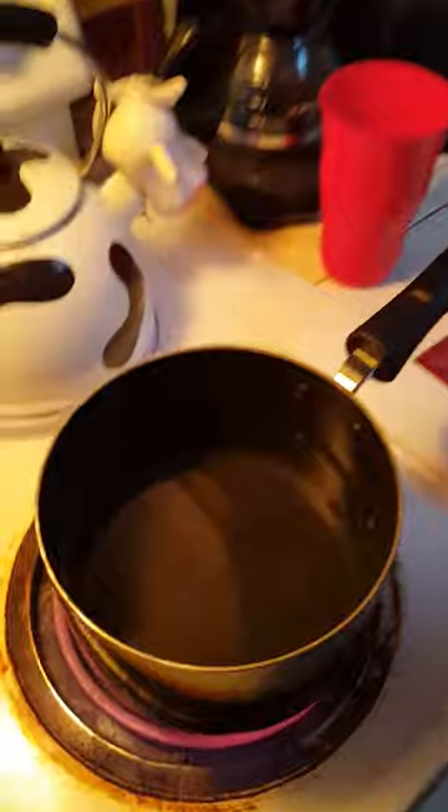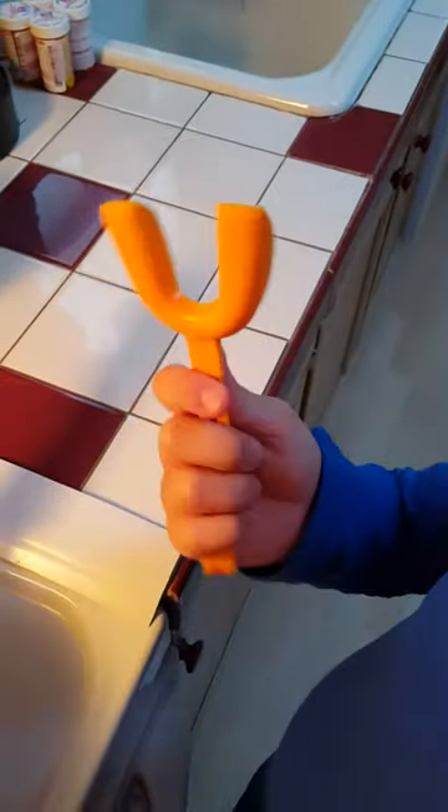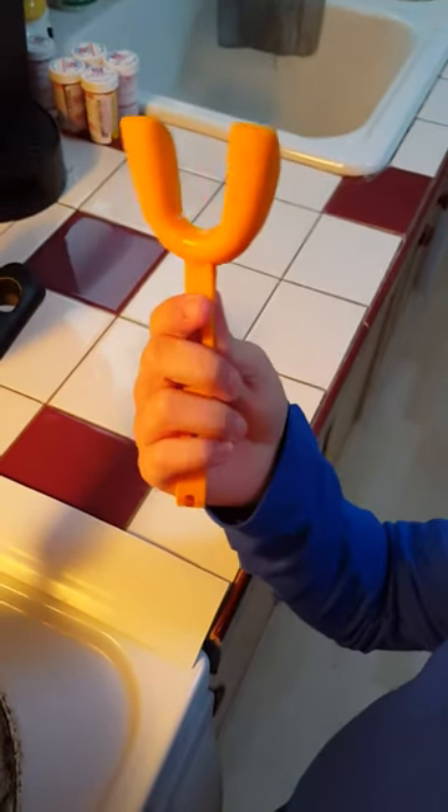When the water gets to boiling, we'll dip the mouth guard in for 10 seconds. Let me see the mouth guard. We keep it in the boiling water for 10 seconds, take it out and shake it.